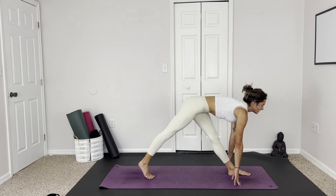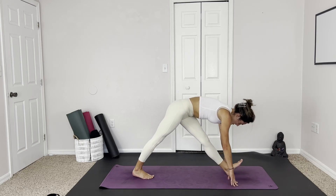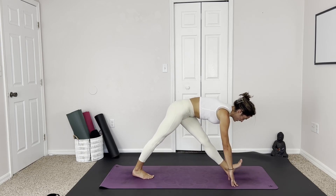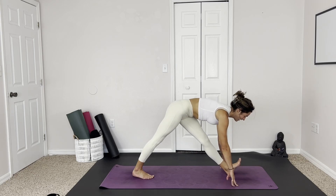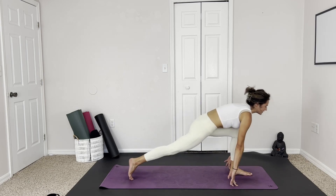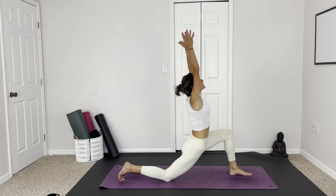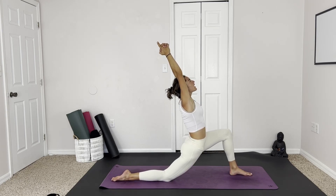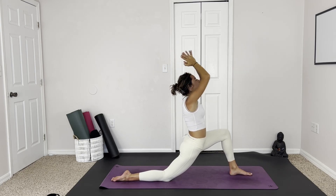Inhale, find length, and exhale to fold. This time lifting up the toes, warming up the calf. Exhale, coming into our low lunge, lifting the hands above the head. Big breath, send oxygen to that brain. Exhale, taking a slight back bend — does not have to be big. Gently release the hands, taking eagle arms on the other side.